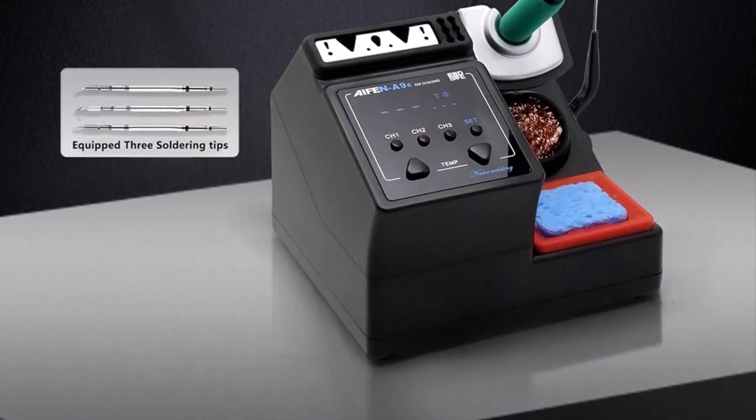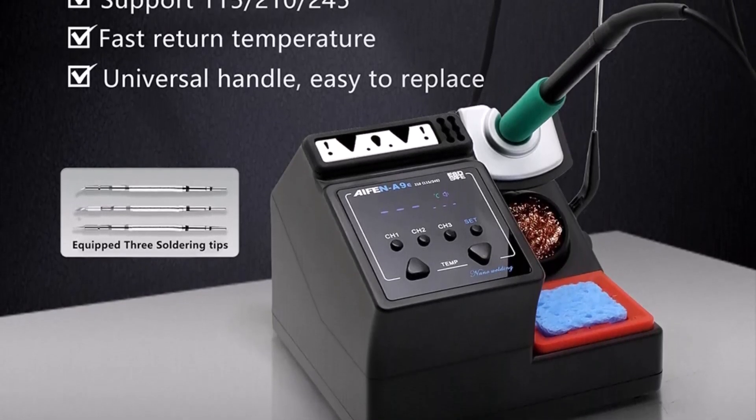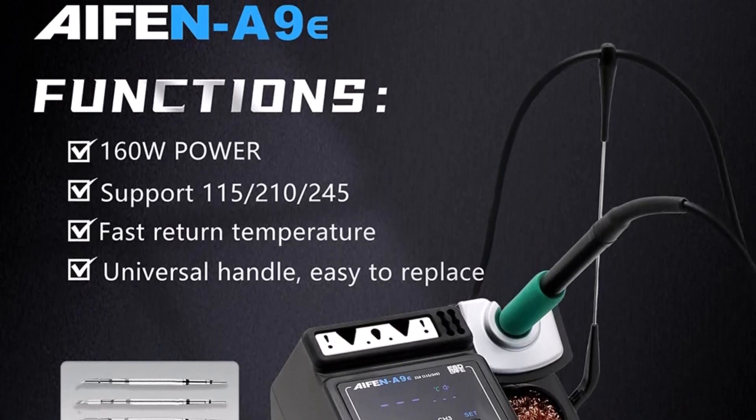With no high-concern chemicals involved in its production, it's a safe choice for home or classroom settings. The IFIN A9E is a dependable starting point for those wanting to master basic soldering skills without overcomplicating the process.